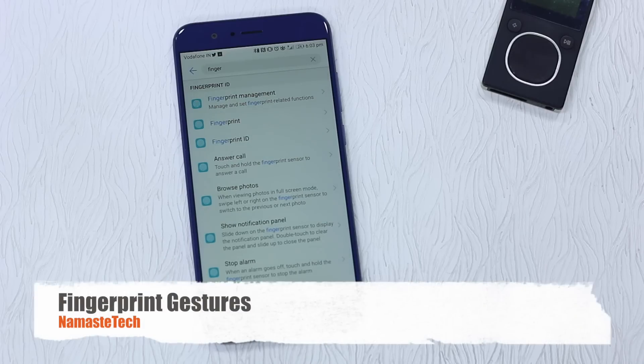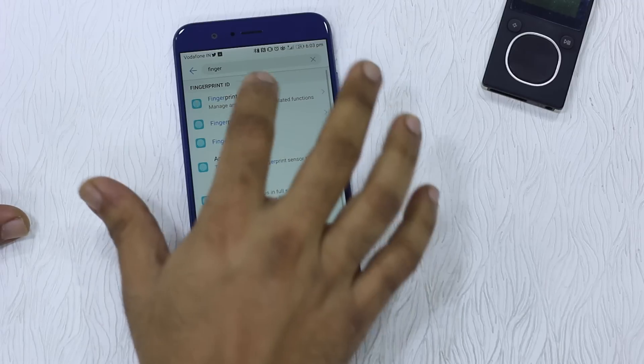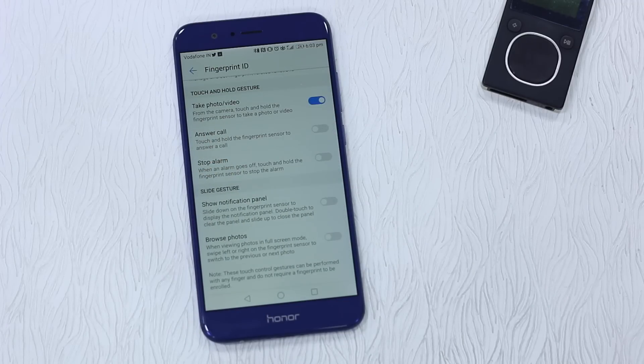The phone comes with a fingerprint sensor, and not only can you lock down your apps with it, you can also use gestures. Go to fingerprint management and you'll find a slide gesture option — you can show the notification panel, browse photos, answer calls, stop alarms, and more, all using the fingerprint sensor.